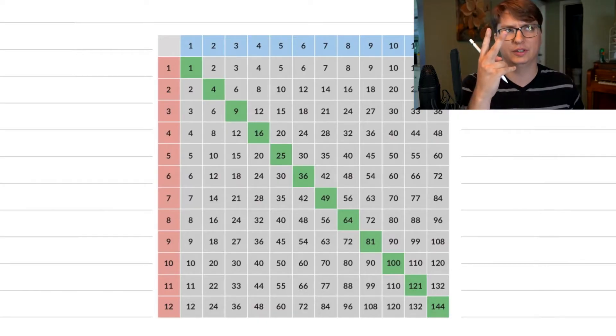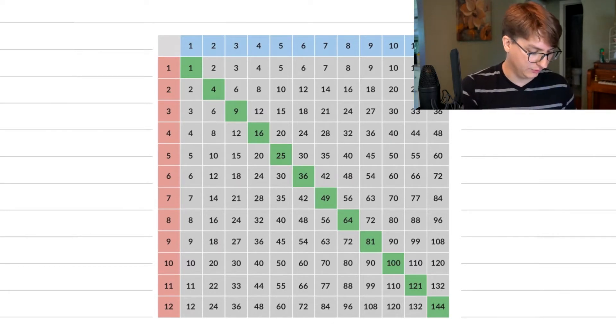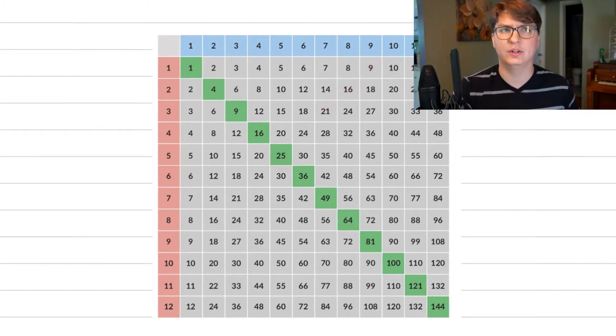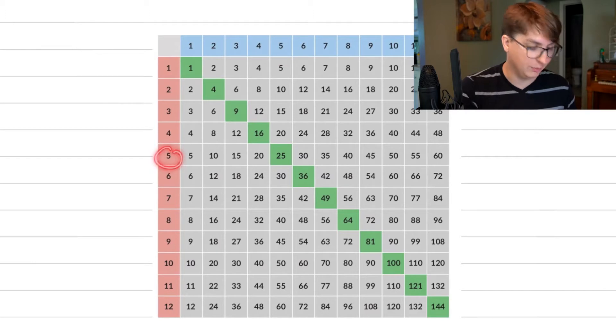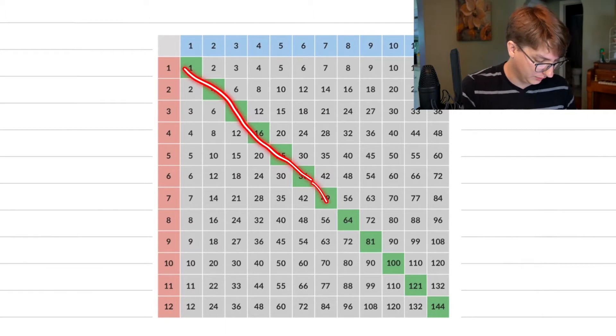There are two versions of this trick. The first version works when moving diagonally directly from a perfect square. This first version works when the sum of the two numbers you want to multiply is even. So if I took five and five, I'd get ten — even — so it works. Or seven times five: seven plus five is twelve, also even. So it's going to work for anything where you start from a perfect square and then move diagonally from that.